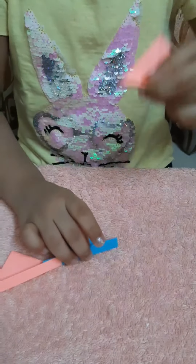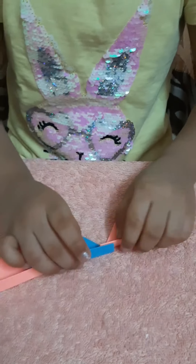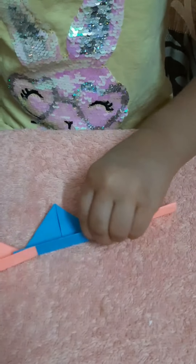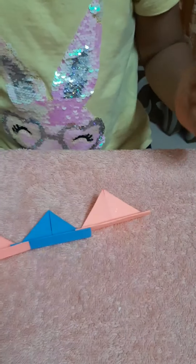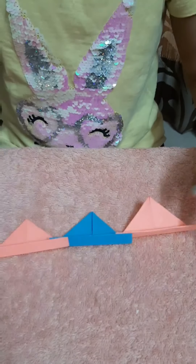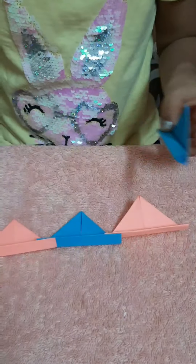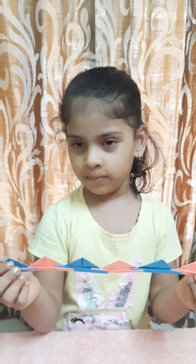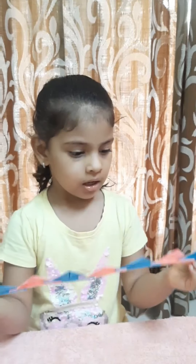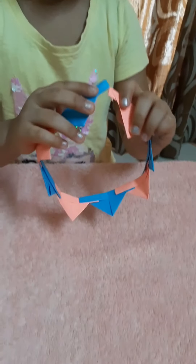Now I'm sticking pink paper now. After sticking on the paper it will look like this. Now put the ends and stick it.